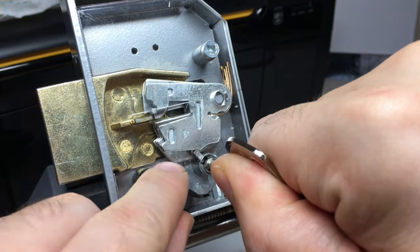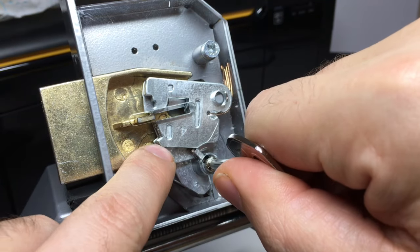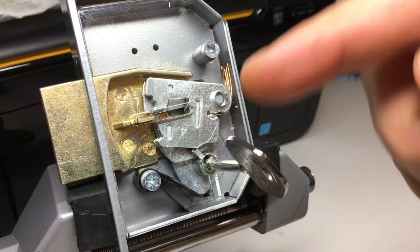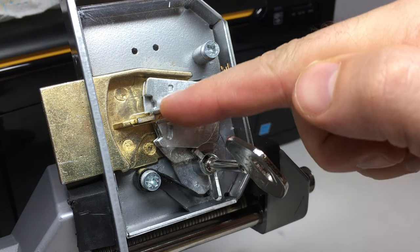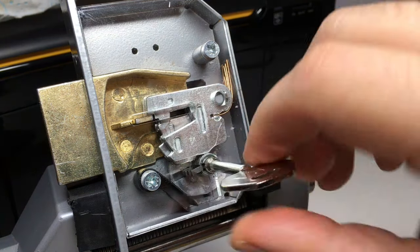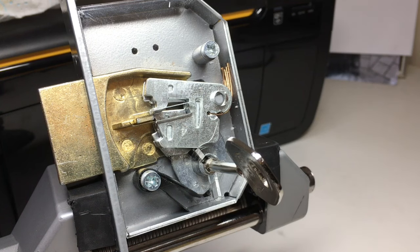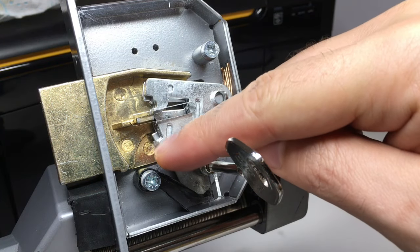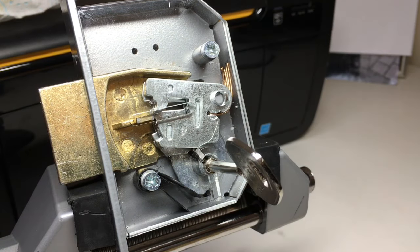You'll also notice at the bottom there's another little ledge, and that is to stop overlifting. If you put in an overlifter — a tool designed to push all levers as high as they go — those levers cannot be overlifted in this lock. Combined with that ledge and the metal piece here, I believe this ledge is actually superfluous, as the levers couldn't be lifted past it on the bolt anyway.